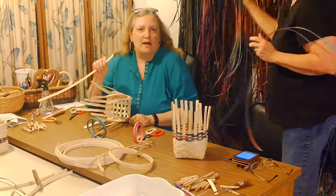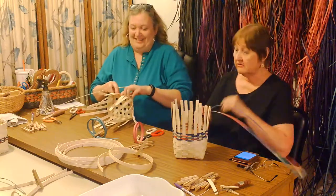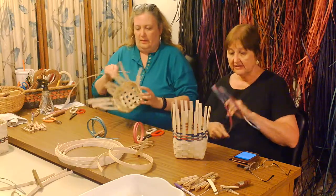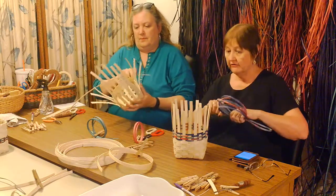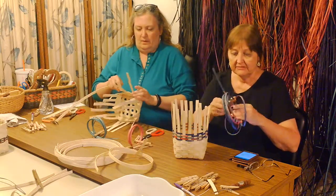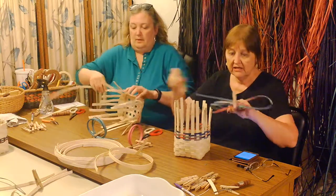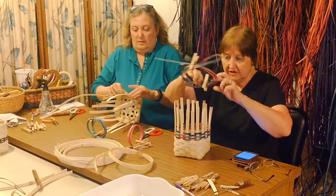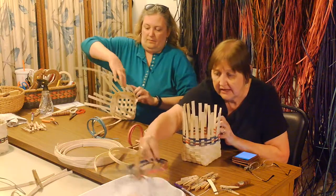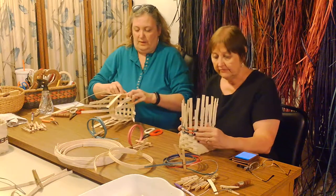Cheryl will be doing a class on how to dye your own reed. That'll be fun because I use RIT dye, and RIT has quite an array of colors — you can mix your own colors. There are dyes out there specifically for basketry, but I just use the RIT. My water is usually not this far away from me, but I didn't want to put it on the table because it will take up room and be in the way of the camera.